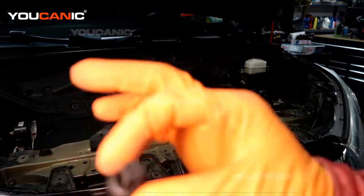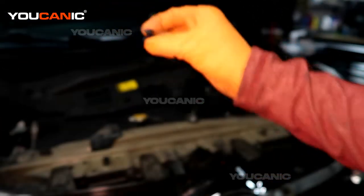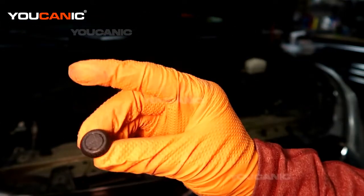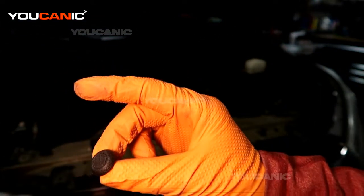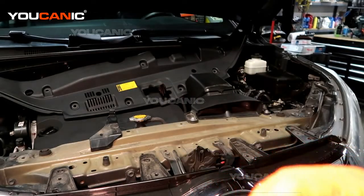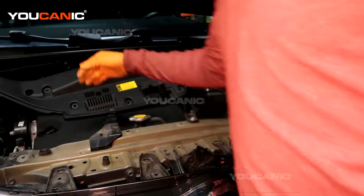These are what the top ones look like that go into the cover plate — they're a little bit nicer, and when they're closed they have just a nice little cap like that.